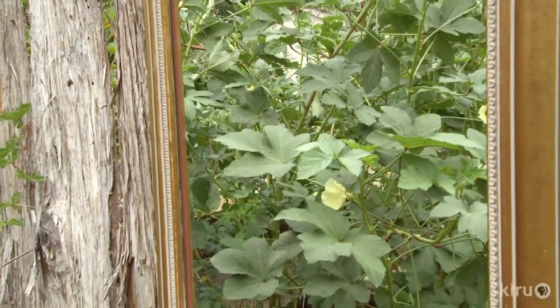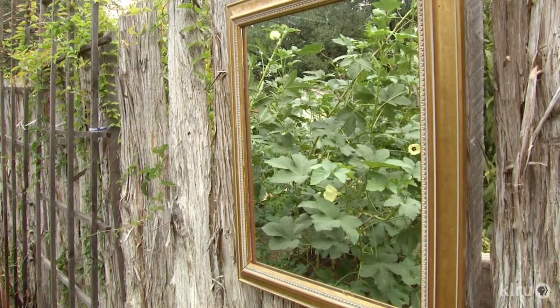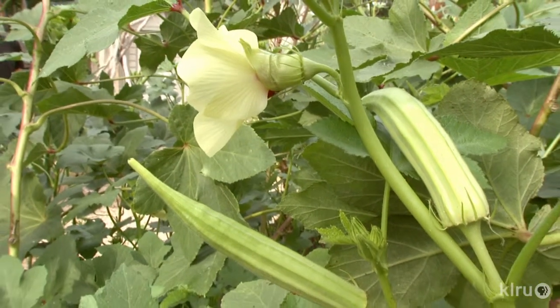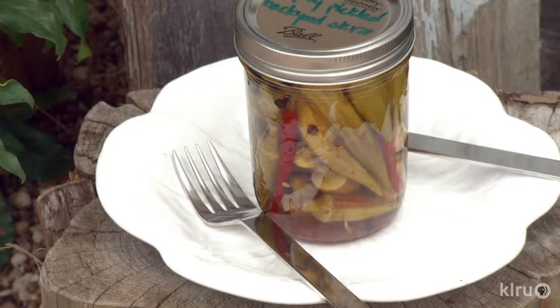Okra leaves can be eaten fresh or sautéed like Swiss chard or any greens. In many parts of the world, the seeds are pressed to make oil, and okra is considered an amazing source for biofuel. The ultimate recycling is gathering seeds at the end of the season for next year's crops — very easy to do. "It doesn't have to be something you buy in a package; nature provided that for us." In the off-season, she keeps the goodness going by canning, pickling, and fermenting.